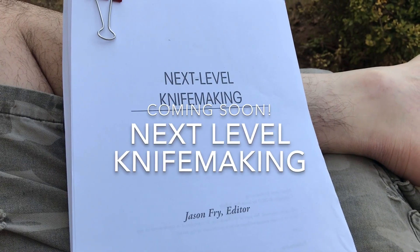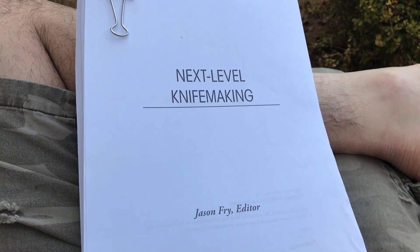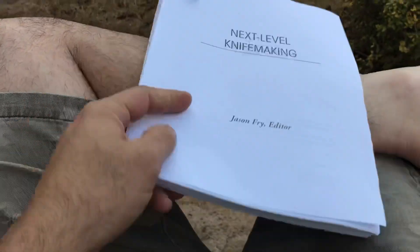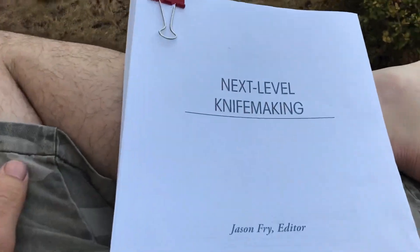What's up, Internet? I'm here with something cool that I can finally show you in a tangible form. What this is, is the layout print of a new book I've got coming out. It's going to be called Next Level Knife Making.